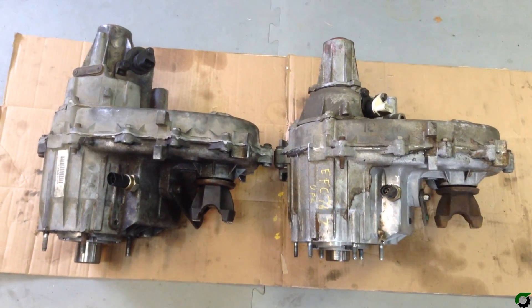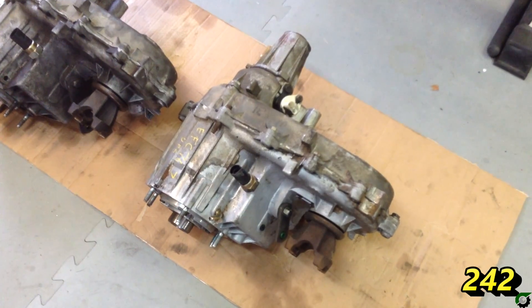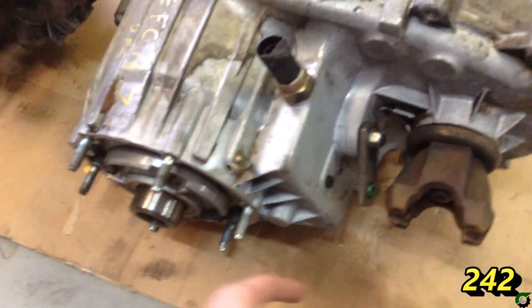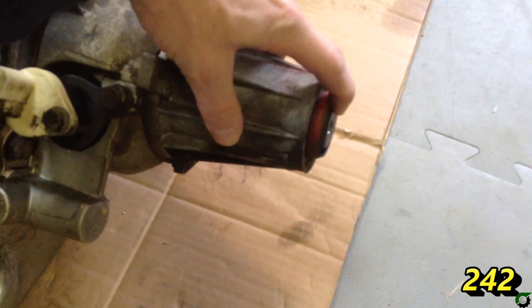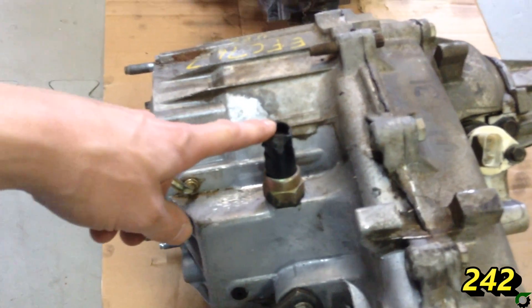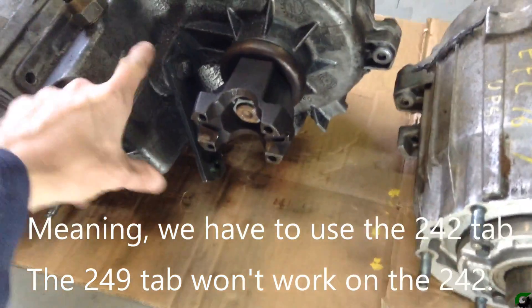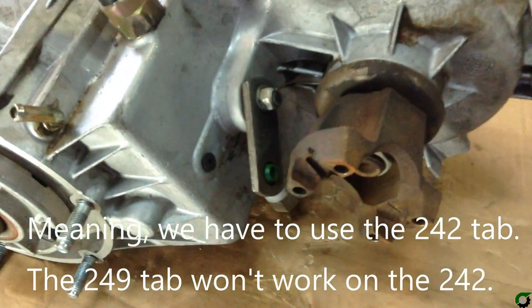In a side-by-side comparison, you can see that these two transfer cases are very similar. Let's just go over a few of the basic parts here. Here we have the input shaft from the transfer case, here's the output to the front drive shaft, and here's the output to the rear drive shaft. Here we've got the speed sensor and the four-wheel drive indicator. The shift tab on the 249 is quite a bit longer than the shift tab on the 242 — we'll be swapping those as well.